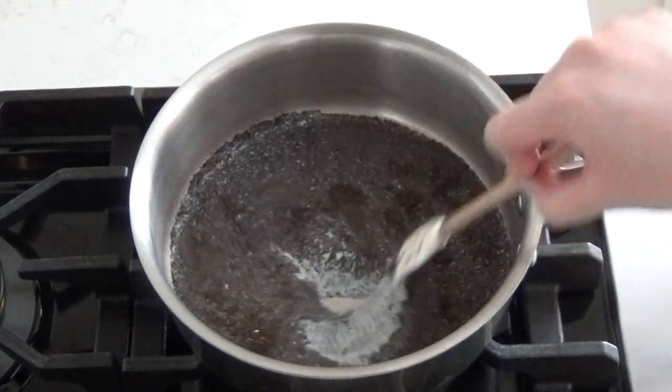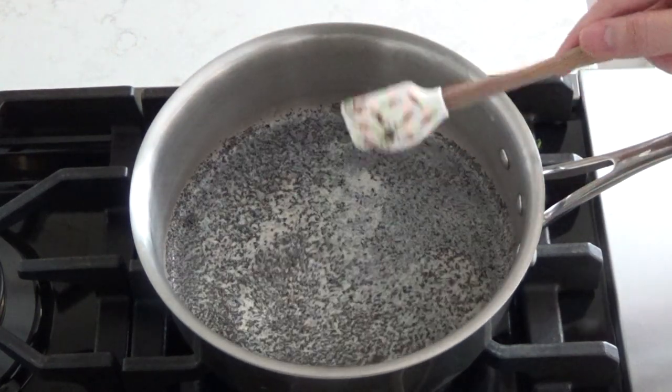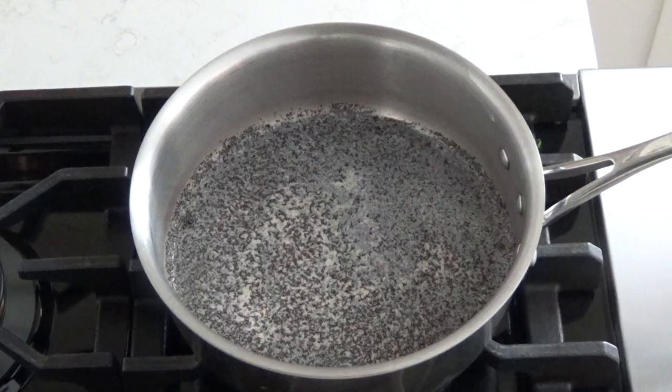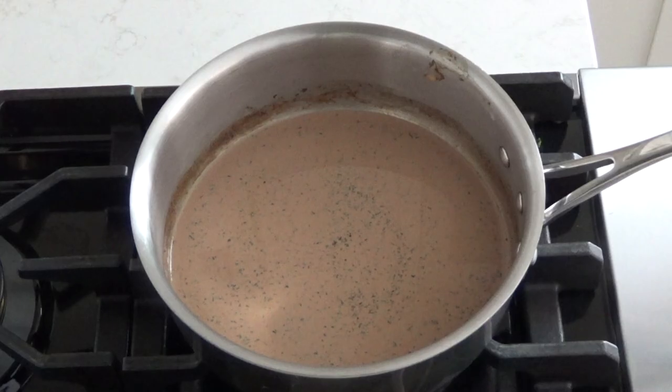I always include extra information in the description box about the recipes, such as substitutions, so make sure to check that out. Now we're going to steep the tea on low heat for 10 minutes.